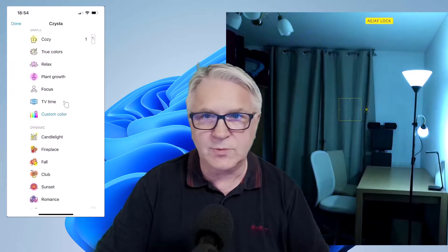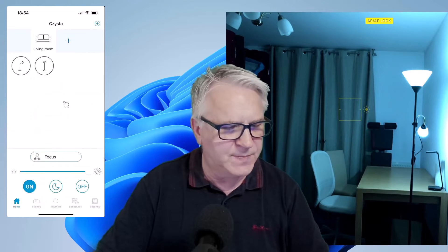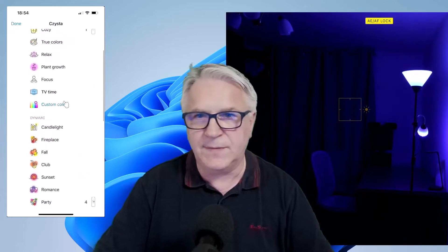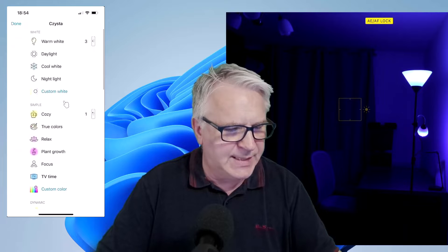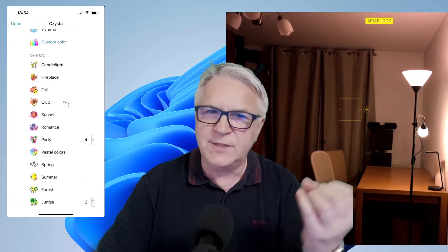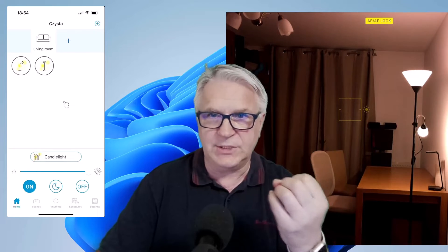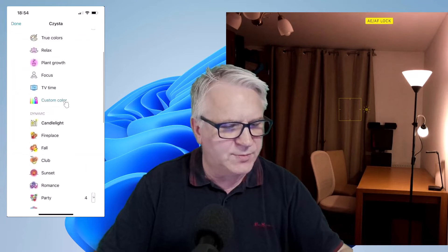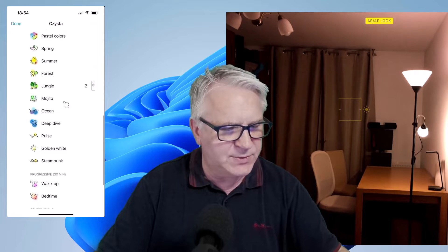Then there's focus when you really need to concentrate on your work — that's quite nice, a nice blue. And then there's TV time; for some reason people watch TV when it's blue. You've got candlelight, and I believe this changes colors like beats — you can see it changing color now. So another reason for getting this is there are so many colors for you to look at.